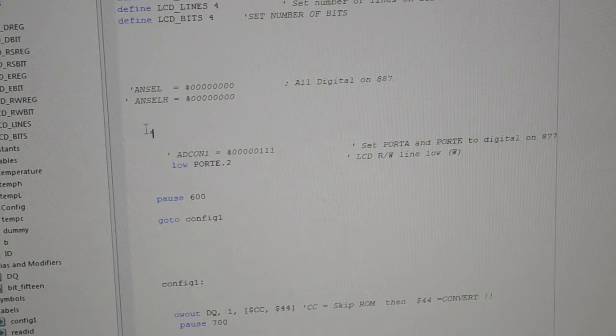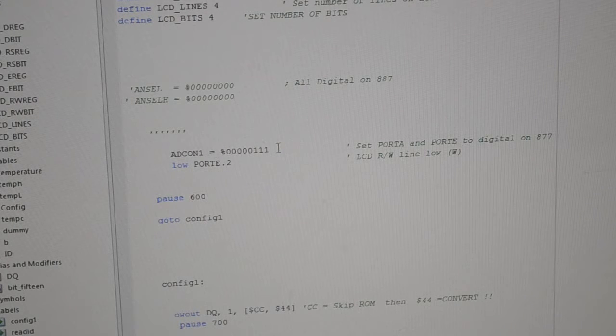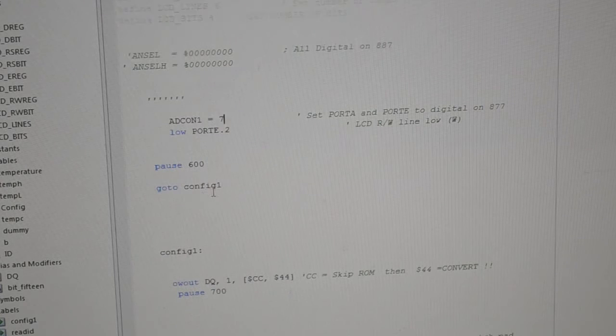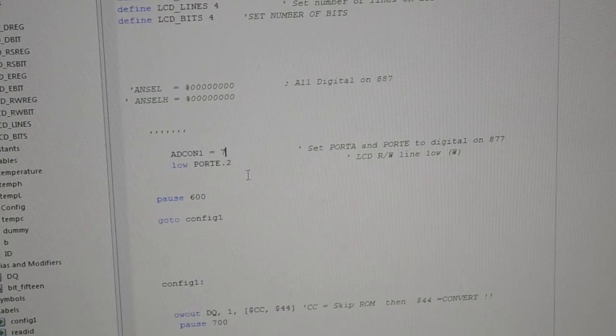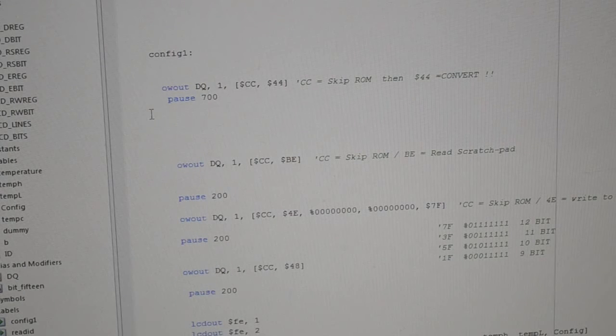If you're using the 887, set ADCON1 to 7. Because I have read/write connected to the PIC, I have Low Port E.2, then pause for 600 milliseconds. I've got in-circuit serial programming set up so I can just press F9 to program. I don't want to mess these up — go to config.